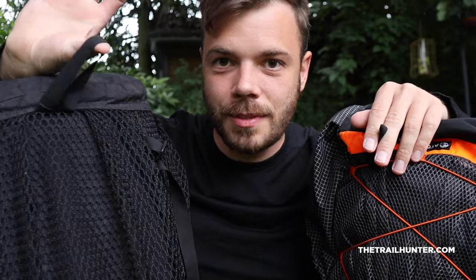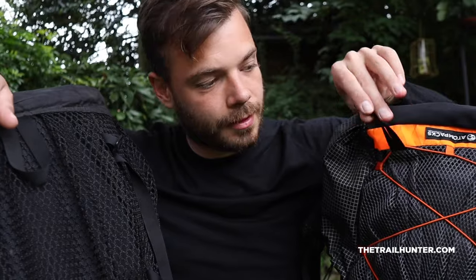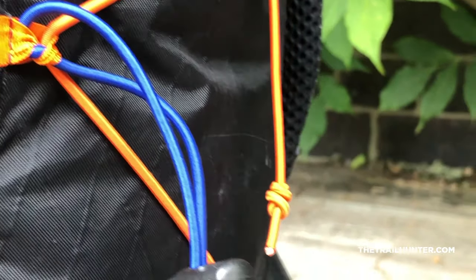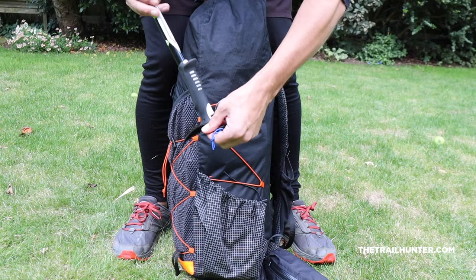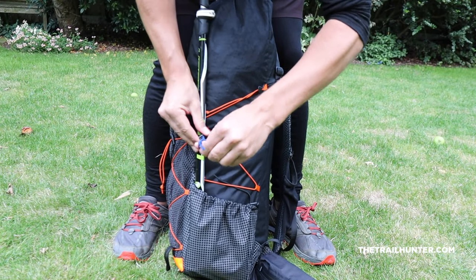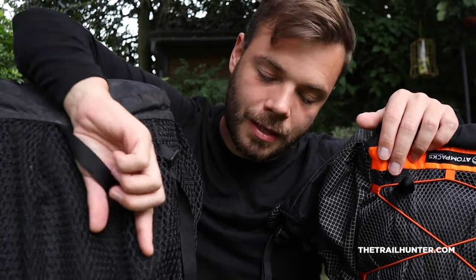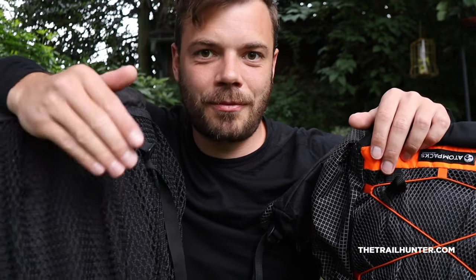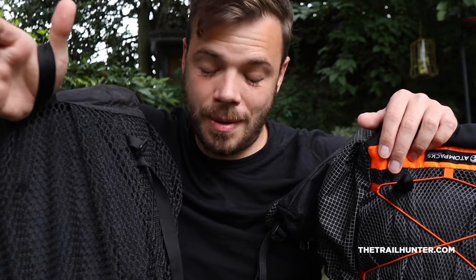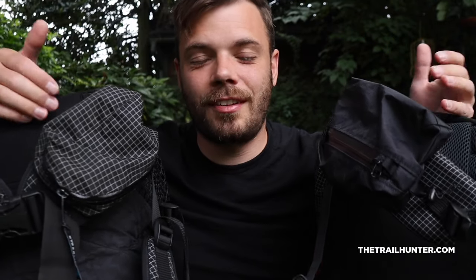Both packs have an ice axe loop on the front. On the HMG it's in the centre, and on the Atom Plus it's a little bit more to the left. What I really prefer about the Atom Plus is that the ice axe loop is lined up perfectly with the little blue line-lock adjuster cord on the side, so when I'm putting my ice axe or trekking pole in there I can fit it in very neatly. With the HMG I've seen people having to twist the axe, wrap it back around, and bend it under the Y-strap to fasten it. It probably works fine, but the Atom Plus setup just seems more purpose-built.